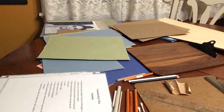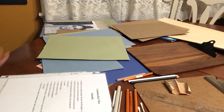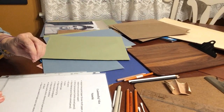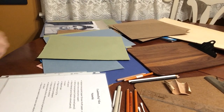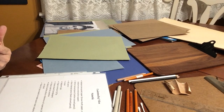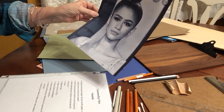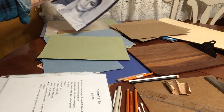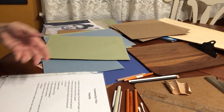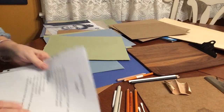If you picked up the kit there's a value scale in there. If not, we're going to make one — I'll demonstrate how to do that. It's basically to practice going from black to lighter versions. You'll also need a photo reference, which could be a person or an object — totally your call. If you got the kit, I put a picture of Zendaya in there as a sample. And if you're making your own value scale, you'll need a ruler to make the boxes.